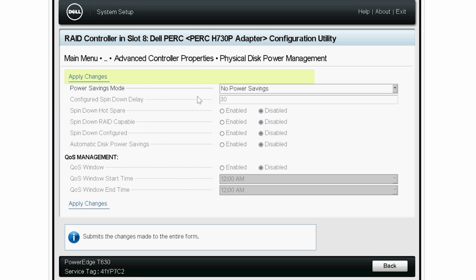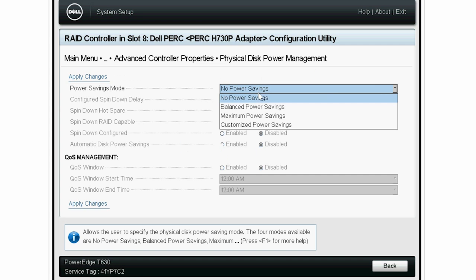You can see that the Power Saving Mode drop-down menu is set to the No Power Savings option by default, and all the Power Management options are disabled. Select the Maximum Power Savings option.